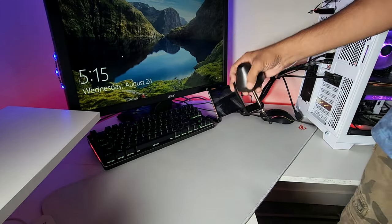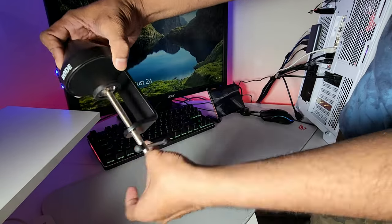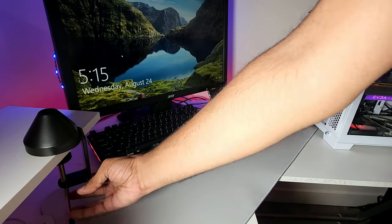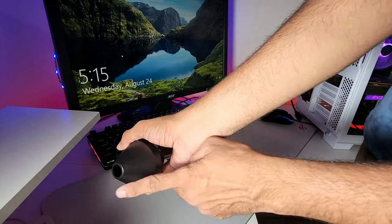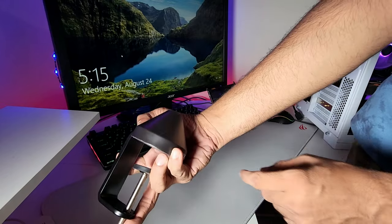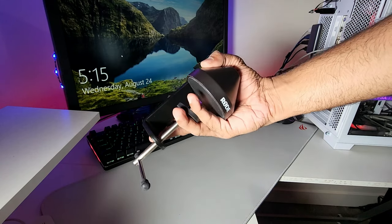This is the specialized mount that I'm going to use. It fits in here and has a screw to tighten it. The entire arm will rest on this mount for a secure grip. It's a little heavier than I expected.